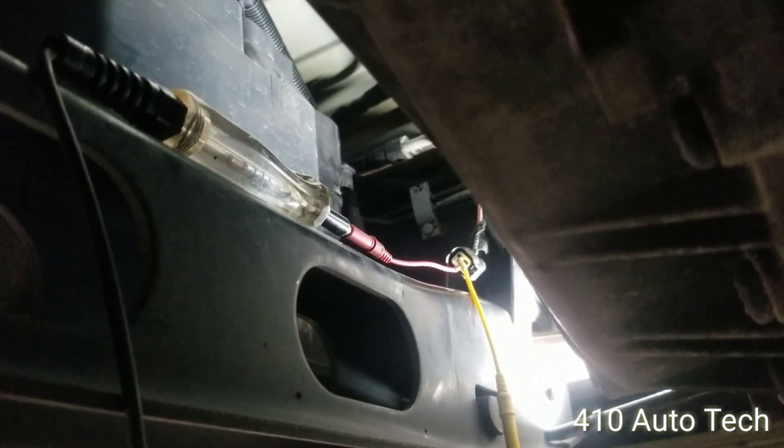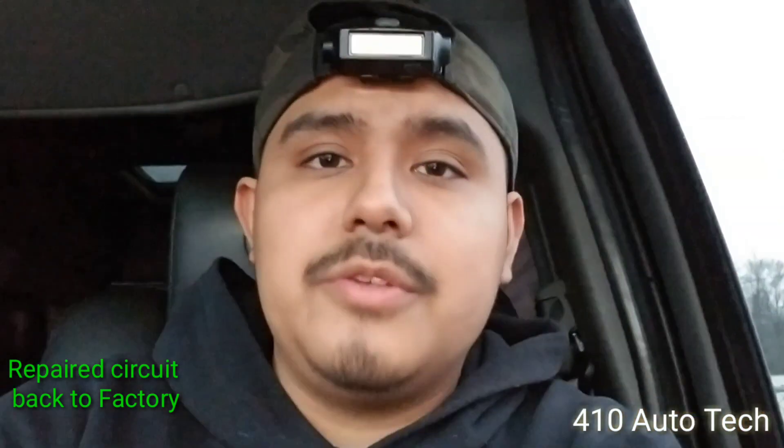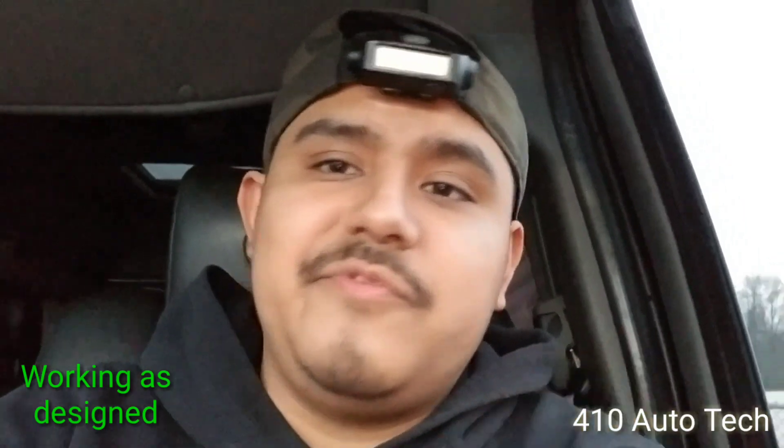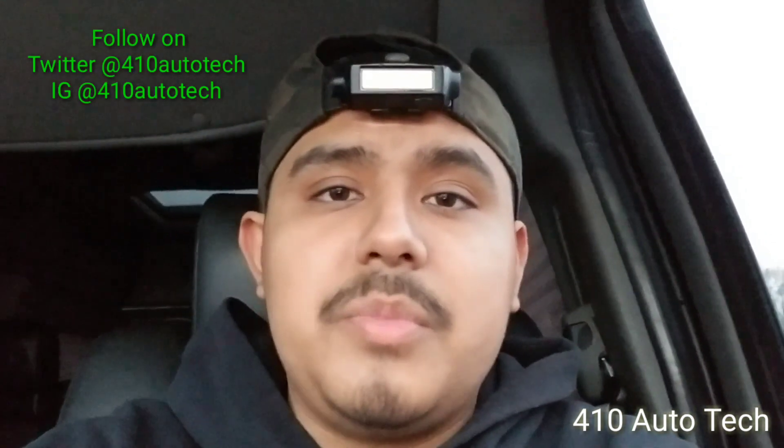There you have it YouTube — that's how you diagnose a check engine light. It's a bit of a process, but it changes from vehicle to vehicle. Weather can sometimes be a big factor, as well as the customer's complaint. Hope you liked the video and learned something. Drop a like, comment, and subscribe if you haven't already. This is 410 Auto Tech, out.